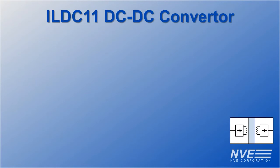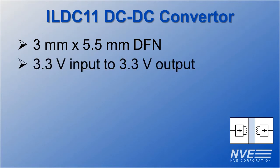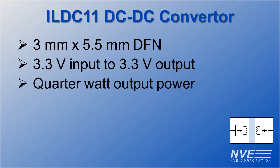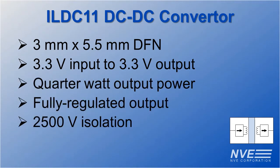Key specifications for the ILDC11 DC to DC converter include an ultra-miniature 3 by 5.5 millimeter DFN package, 3.3 to 3.3 volt quarter watt output, fully regulated, full 2500 volt isolation, and a 125 degrees Celsius temperature range.